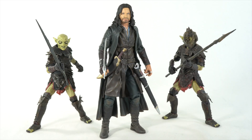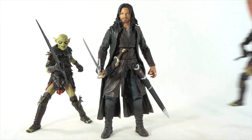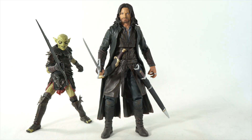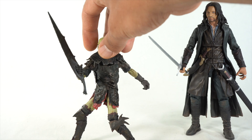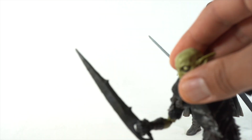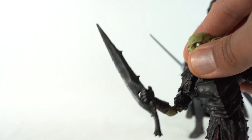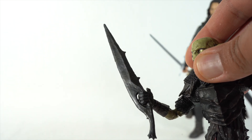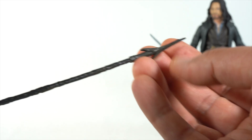Here are all three figures out of the box. Again these two are the same exact thing. I gotta say this Aragorn figure is really badass. I really like both of these figures but I'm gonna move one of these off to the side so we don't get confused on the accessories. For the Orc you get this sword — you can clearly see right there — so that's really cool. It has some paint detail on it. You can see a little bit of the brown over the black. Looks pretty dope. We also get this spear which again has some subtle paint detail on it.